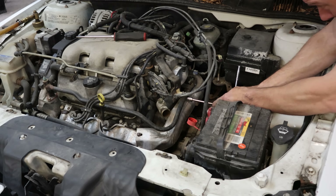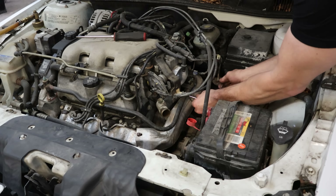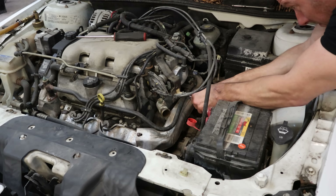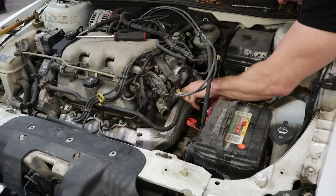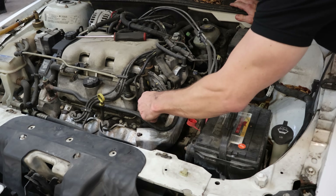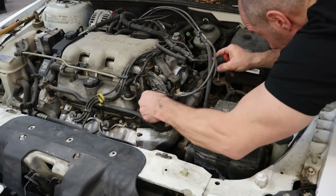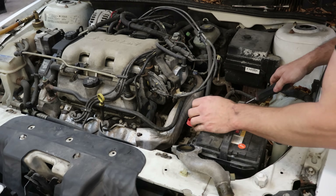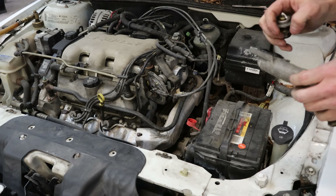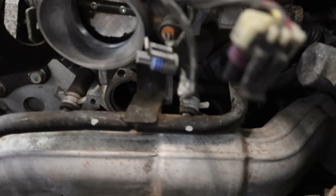Once we get the bottom bolt backed out and loose enough, we'll get our fingers in there and use our kung fu grip to take it out the rest of the way. The top bolt is an easy one — our socket doesn't quite fit so you just got to slide it up underneath that coolant line. That one broke loose too, so we're in pretty good shape. Every 15-minute job is just one broken bolt away from being a two-hour ordeal. The bolt's out and we didn't even drop it. We'll pull our thermostat housing off. Of course the thermostat stuck to the housing, so we had to pry it out.